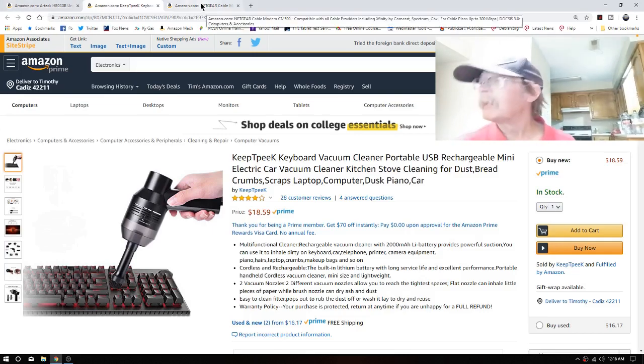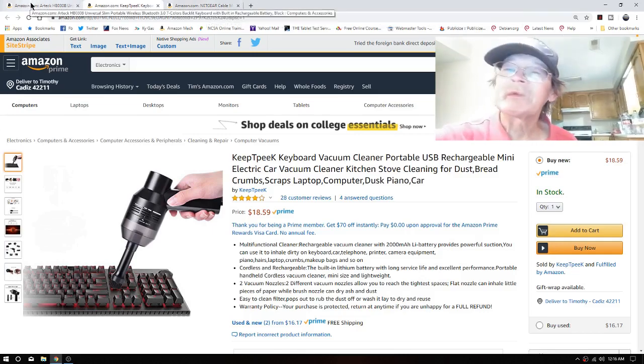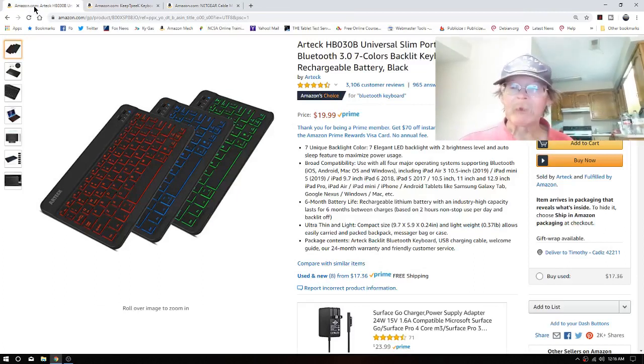So far I haven't found a thing to complain about with it — I love it. We're sitting in the dark right now, and when I just nearly hit a key on the keyboard, she lights up for one to two minutes. Battery life is good. It's an excellent keyboard and it will be listed in the description below.